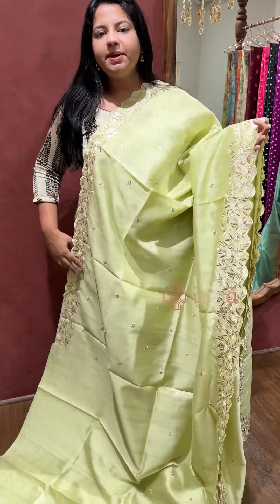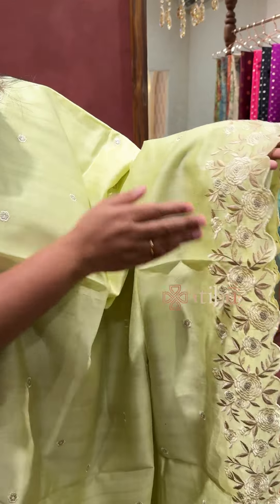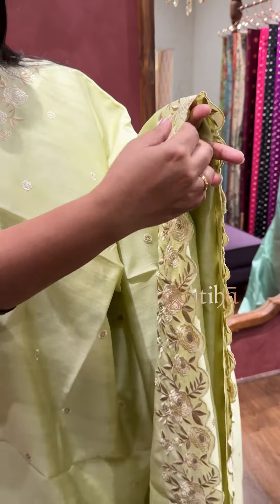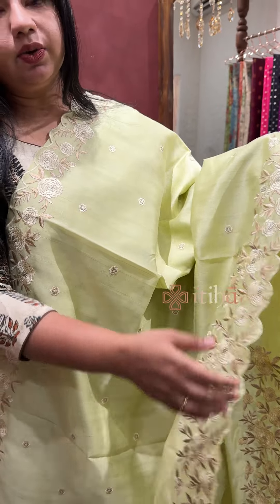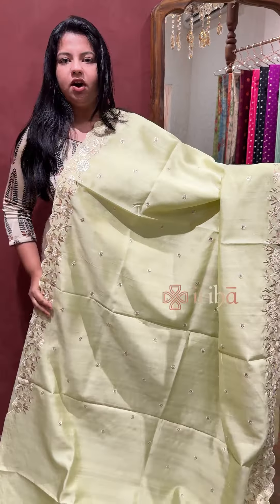Soft, lightweight, drapey and easy fabric. This is the borders — embroidery work and zari detailing also. Cutwork edges. And the body has a small floral embroidery all over.